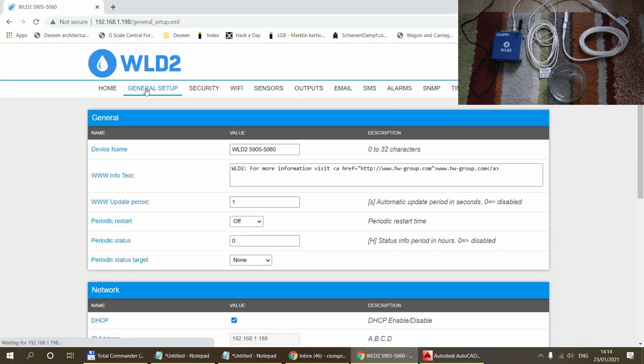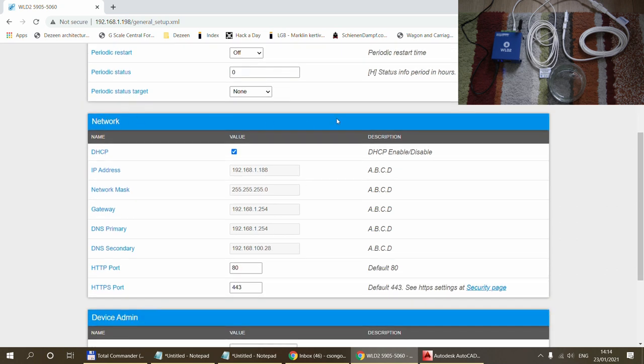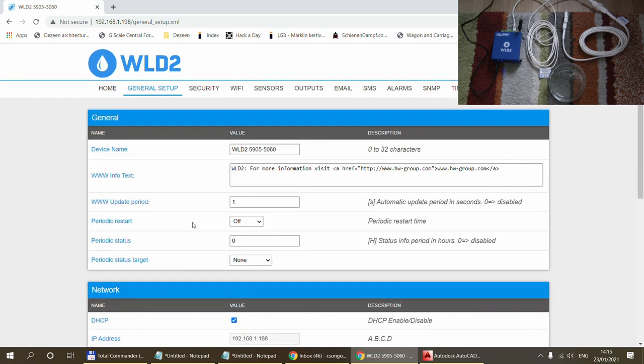Let me go through the general setup. In the general setup page you can rename the device and set general information. Renaming is important because the device name is included in notification emails — if you have multiple devices you can name them 'server room' or 'storage room' and so on. You can also set update intervals for the web page and configure the IP address. By default the web page is accessible by anyone; here you can add username and password protection.